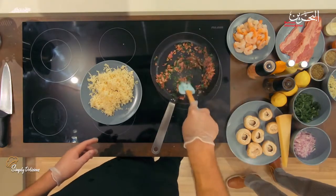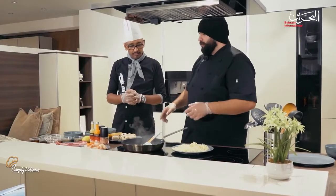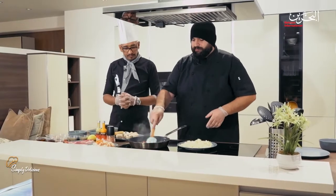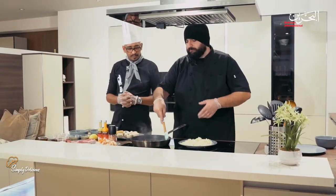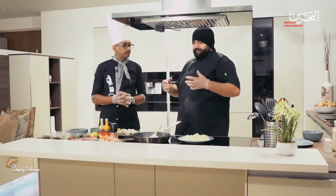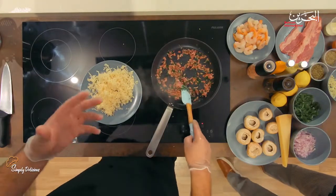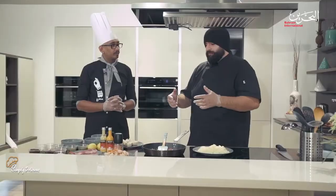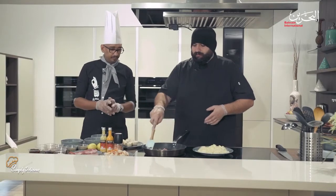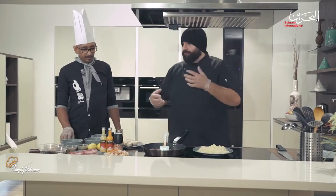Do you also help food businesses? Yes, I do a lot of consulting for many businesses — from planting the seed until the tree grows. From having an idea to creating a concept, training the staff, menu building — the entire shebang. Me and my team go through all the aspects a business needs. We do a market study: if the business is viable we recommend it; otherwise we tell them to avoid that step because it would be a failure.